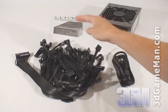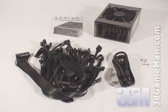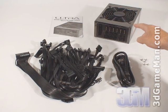What's included is the user's manual, modular FlexForce cables, power cable, and screws for mounting the power supply in the case, along with the power supply itself.